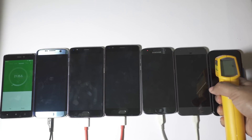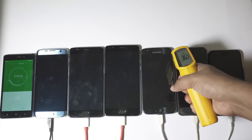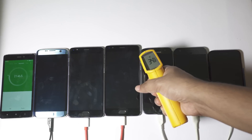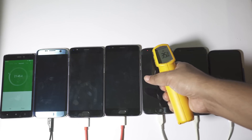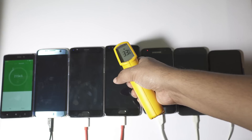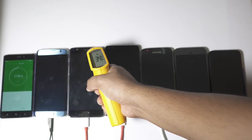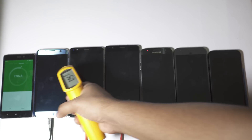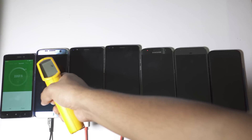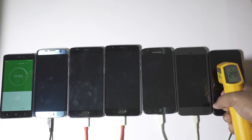Let me check the temperature now. iPhone 7 is really very cool since the charging speed is very slow. Pixel is at 36°C, which I'd say is slightly hot. S7 is at 34-35°C. OnePlus 3T is at 34°C. OnePlus 3 is at 35°C, so slightly hotter than the 3T. S7 Edge is very cool at 33-34°C. So thanks to its slower adapter, iPhone 7 is the coolest here.